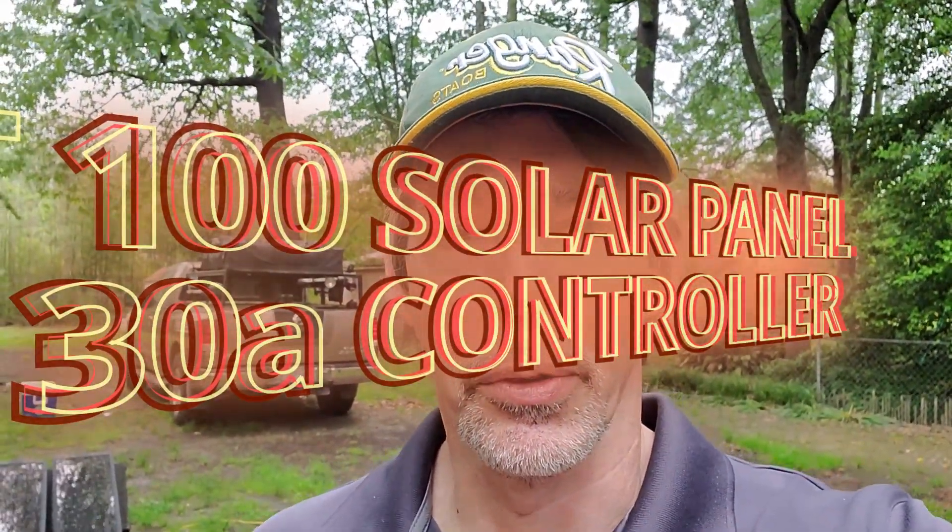Good afternoon YouTube family. As you can see it's pretty cloudy and not much solar is going to the battery right now. I received my new 100 watt solar panel kit just a little while ago, so it kind of figures it's going to be cloudy. But anyway, we're going to go in there and I'm going to show you what I got.